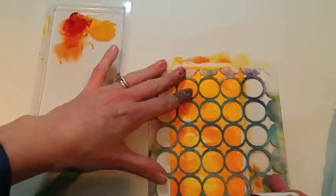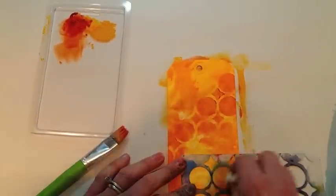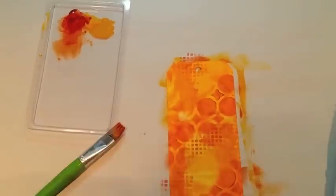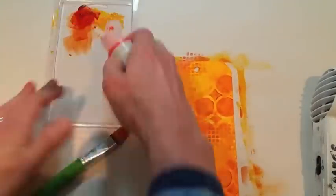Now I'm going to add some stenciling. I use the makeup wedge with paint with a minimum of paint, because too much will seep underneath the stencil edges. Always careful to dry in between layers.